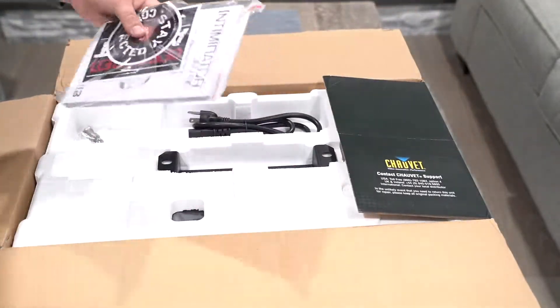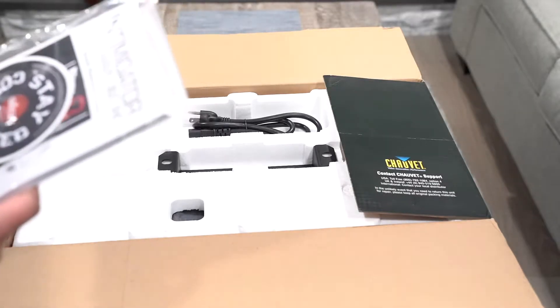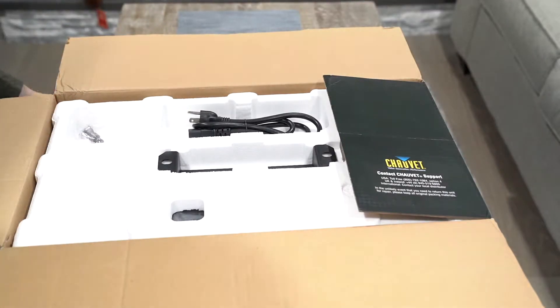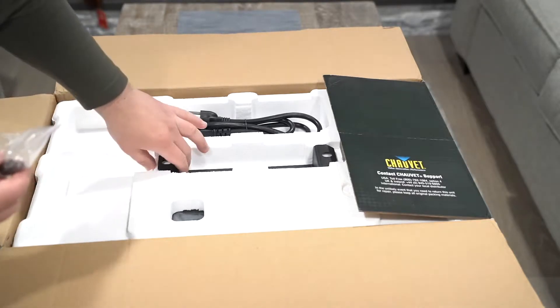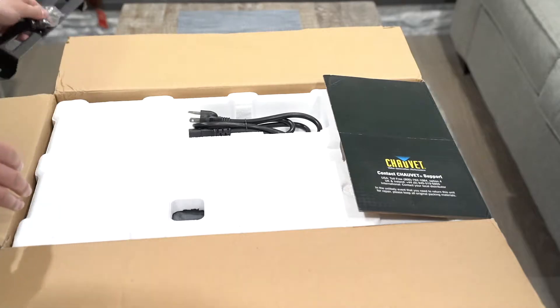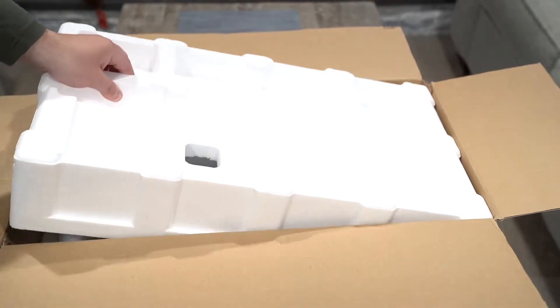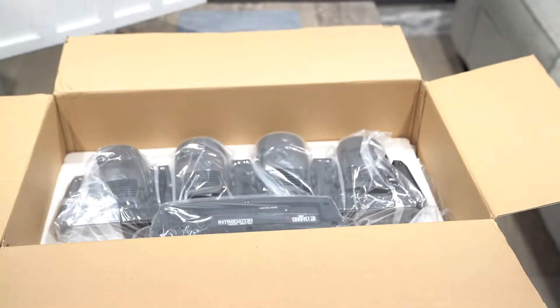It comes with the manual — the manual's pretty thick. This is a really sophisticated light. It has a lot of abilities and capabilities. You have the safety harness on it, the bolts that it comes with, the power cord, and the light itself.